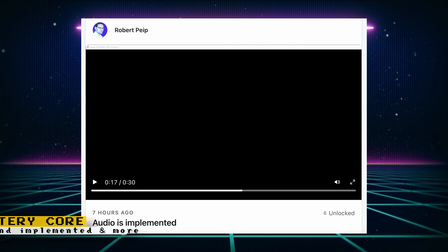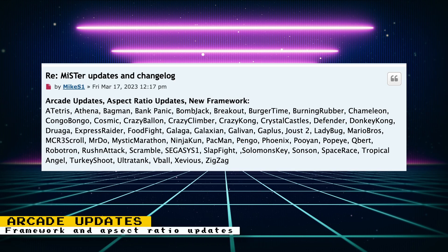Mike Simone has updated a whole bunch of cores to use with the new framework and also with aspect ratio updates. The framework updates allow these cores to use S-Video and composite if they output standard TV refresh rates. Since there are so many cores that were updated, I won't list them here, but you can pause the video or visit the link in the description to read the full list.